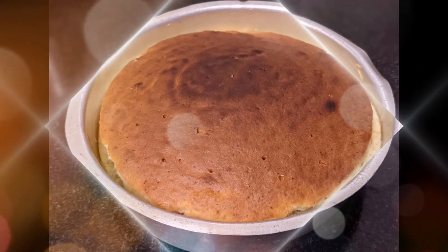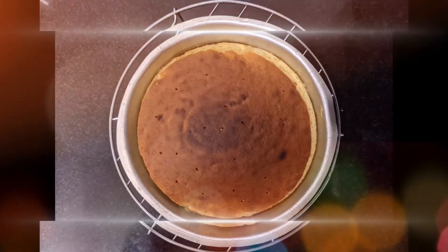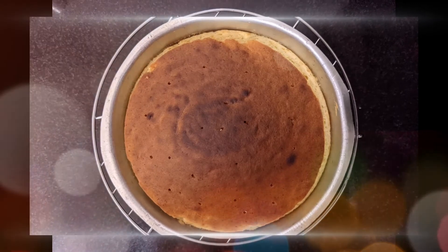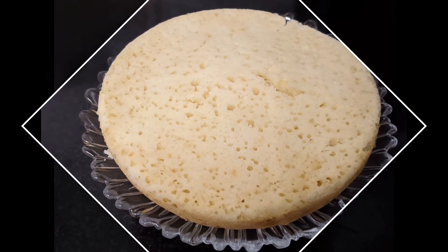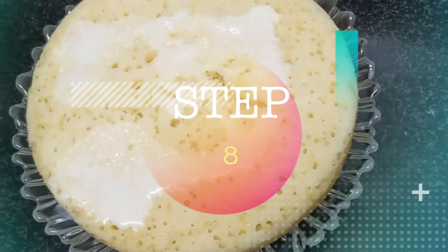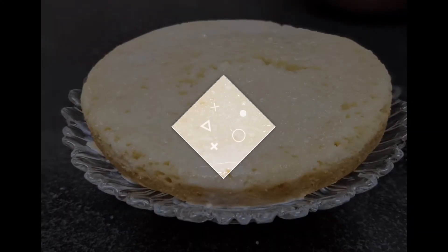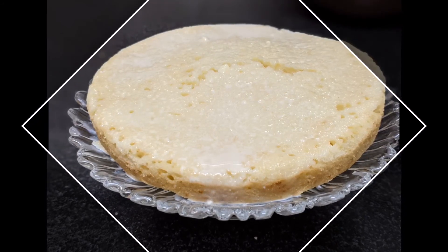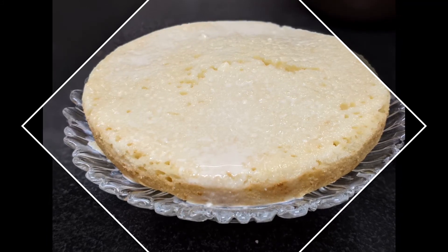Wow, my cake is ready — see how lovely it looks! That's why I use aluminium cake tins because they give cakes a nice brown colour. Once the cake has been baked and cooled, poke holes all across the top using a fork or toothpick. I'll scrape out the top part — this is what my cake looks like now. Start adding the milk syrup we prepared — pour it all over the cake and make sure you cover all sides so it soaks in well. Cover and refrigerate for at least six hours, or overnight is even better. Please don't skip this step.